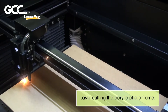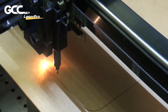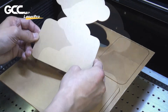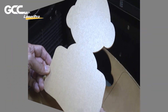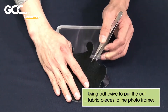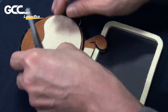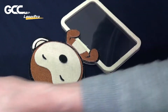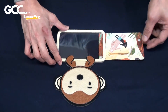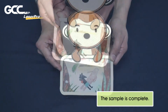Laser cutting the acrylic photo frame. Using adhesive to put the cut fabric pieces to the photo frames. The sample is complete.